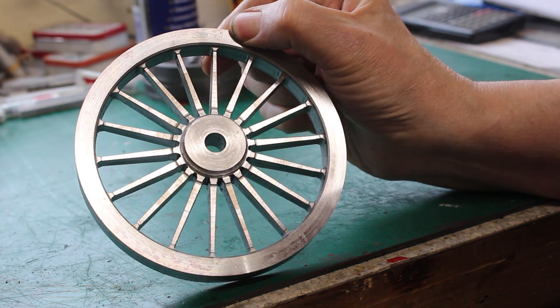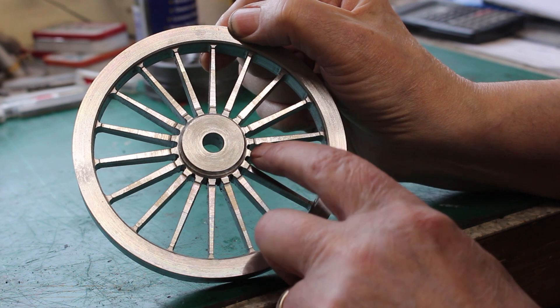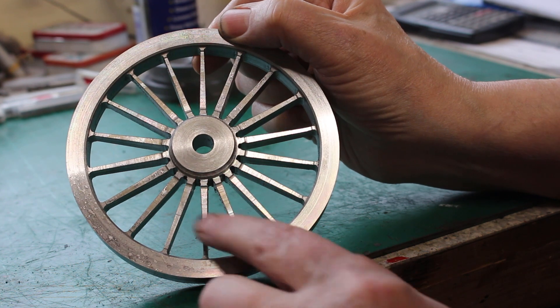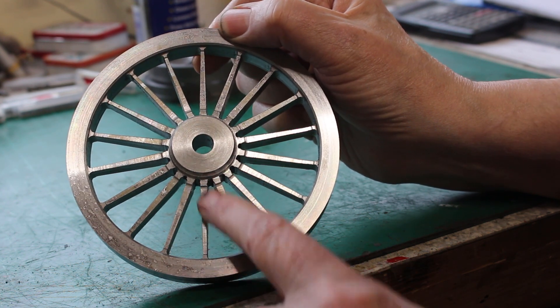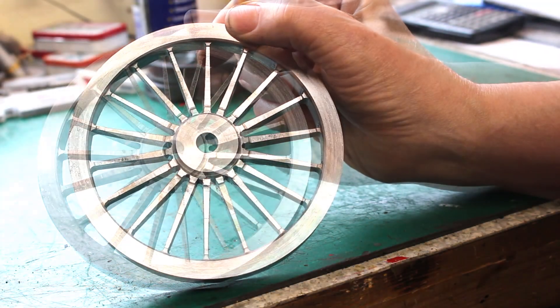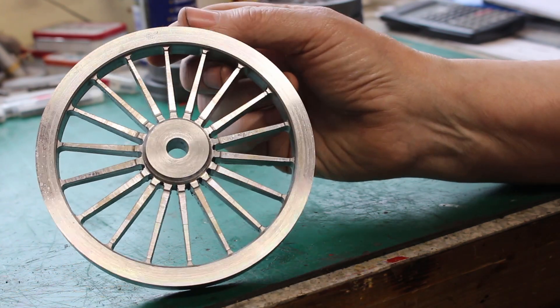The roots of the spokes need to be filed to get to the finished profile, and there's still a lot of work to do to the face of the spokes — these need to be radiused, so we'll be doing that later on. The next job is to machine the tread profile, so that's what we're going to do next.